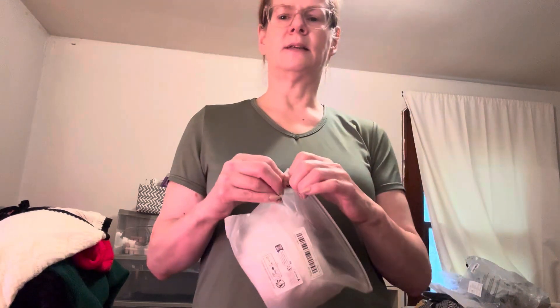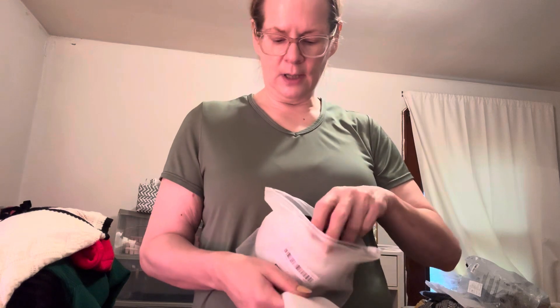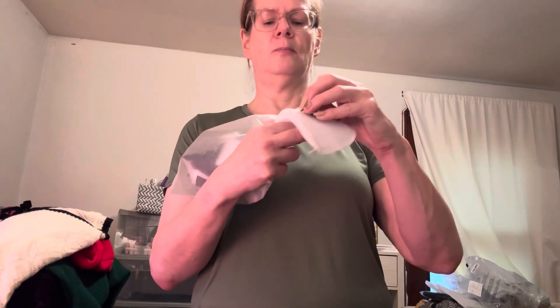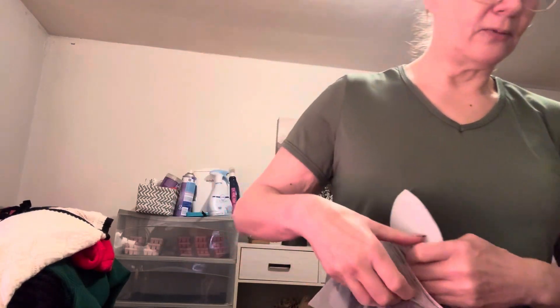I got some shoulder pads. If you watch any of the stylists on YouTube, a lot of them will suggest using a shoulder pad that attaches to your bra. They give you little velcro pieces so you have to stick them on yourself and hope they stay on — I might use a little stitch gun or something like that. These are a little bit thicker and these are free.